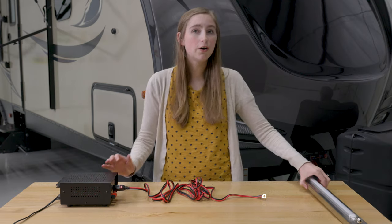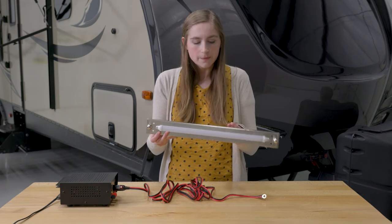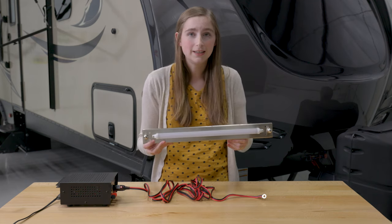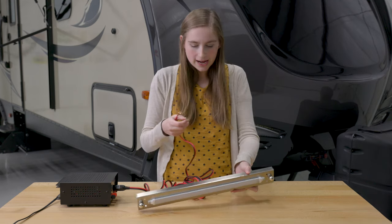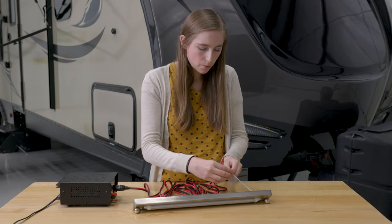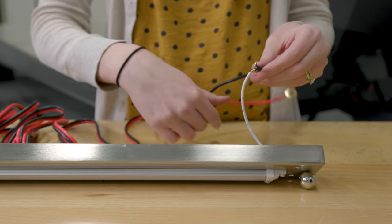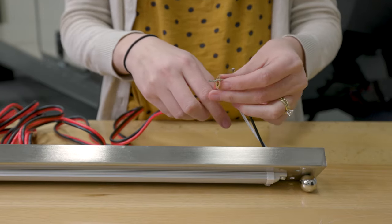I'm going to turn it off, and we are going to hook up this undermount cabinet light that we have. Now, this isn't something that you would traditionally hook up to this adapter, but it is the easiest way to show that it is working. So we're going to go ahead and hook this up here — I'm just going to run my wires through these eyelets and move them around so they stay put. There is one, and there is two.